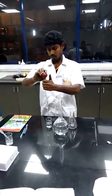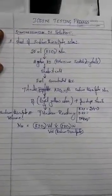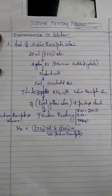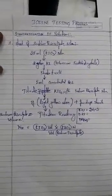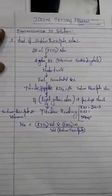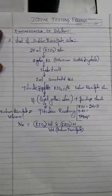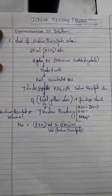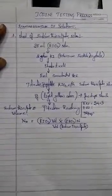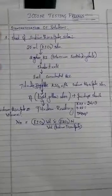Let's go through the procedure again. Add 25 ml of KIO₃ solution into a conical flask, then add two grams of potassium iodide crystals and shake it well. After that, 5 ml of concentrated HCl has to be added to remove any sulfur content in the solution, so the iodine is now free. Then titrate the KIO₃ solution with sodium thiosulfate solution in the burette.